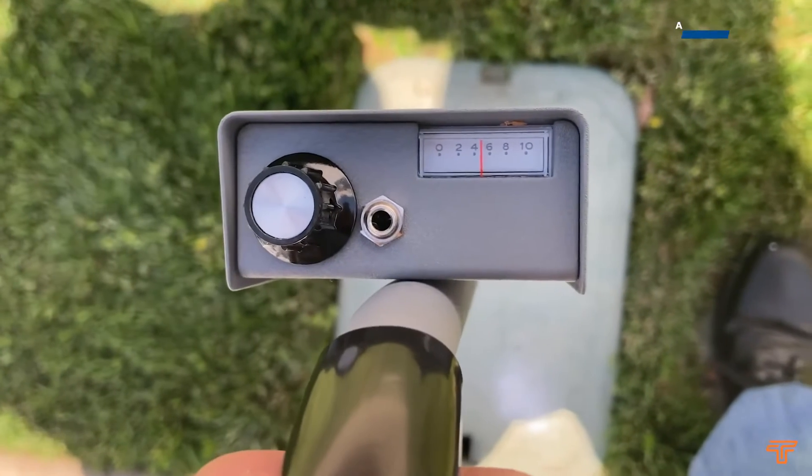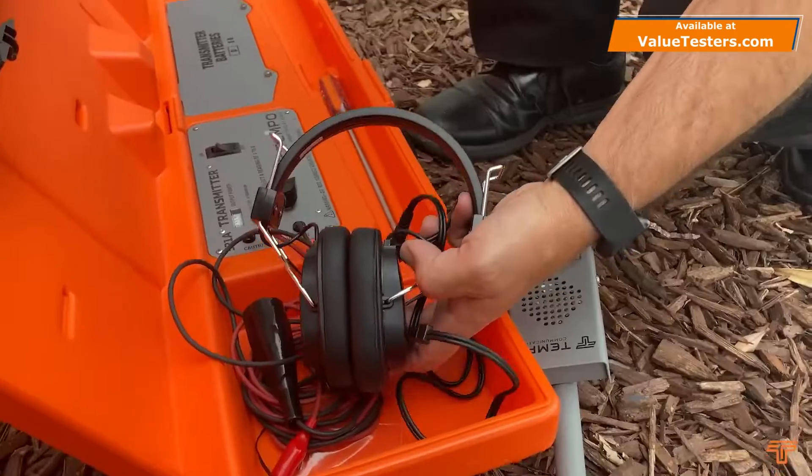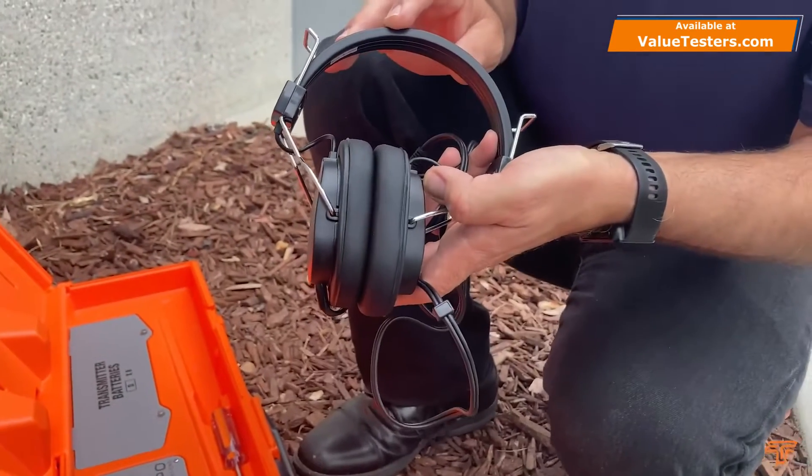The receiver also has a built-in loudspeaker for reproducing the tone being traced, and there is a headset included that can help when using the receiver in a noisy environment.